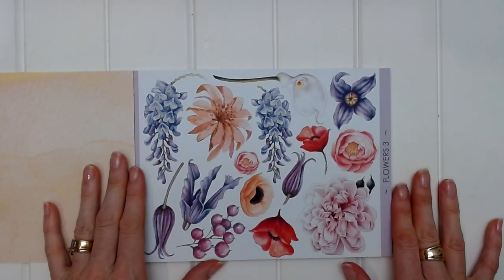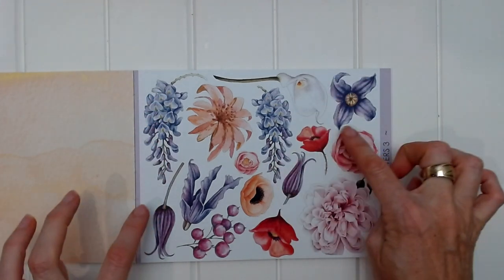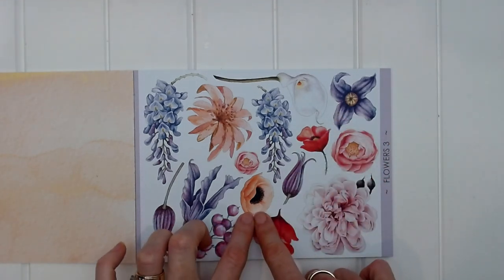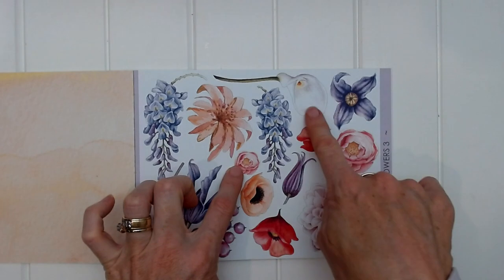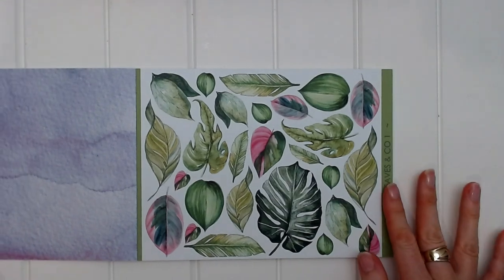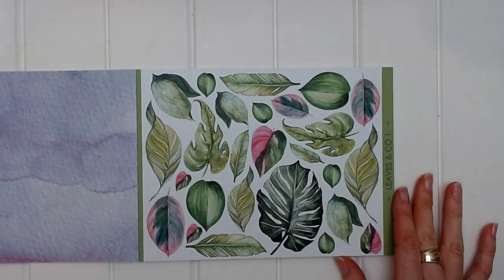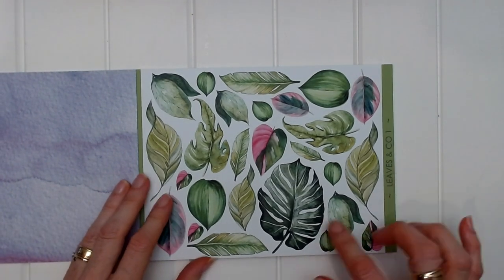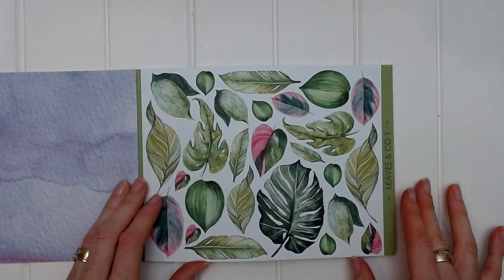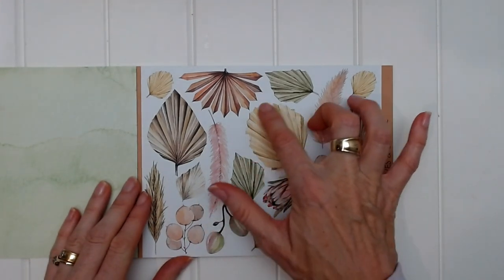This one is Flowers Three, and this is bringing in the purples. There are beautiful purple flowers, then a few different shades of purple going into red, some orange, and some very light pink and white — a beautiful color scheme. On the back we have the watercolor purple. Moving on to Leaves and Co Number One, which is a very tropical summery leaf page with lots of greens and a little bit of pink on some leaves. On the back we have the green watercolor page.